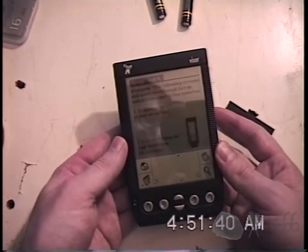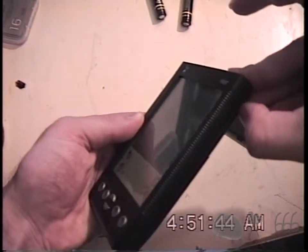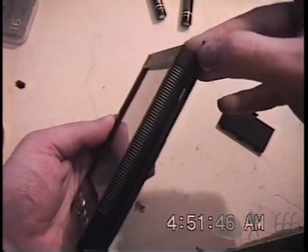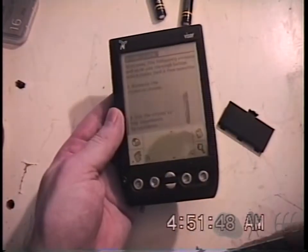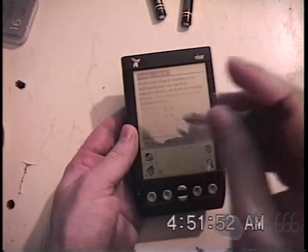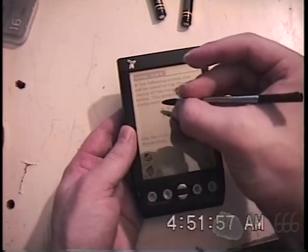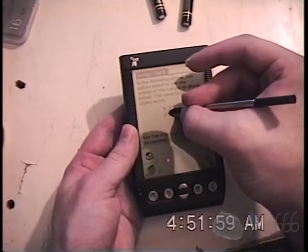Palm Computing Platform. Hopefully I don't run out of tape. It's booting. Welcome! The following screens will walk you through. That's probably going to be really the only thing I'm going to do.